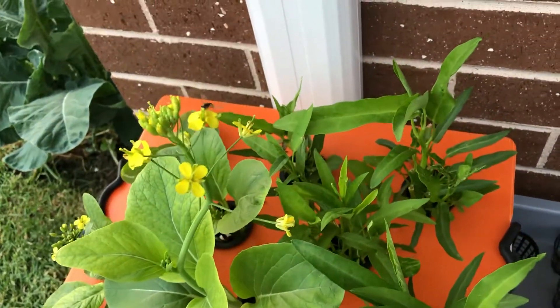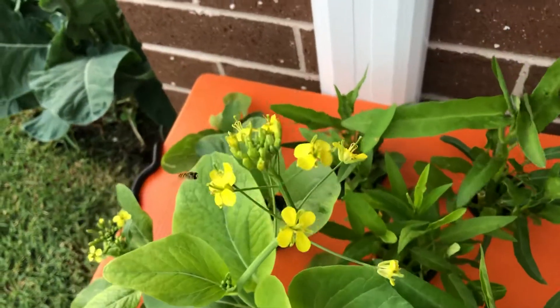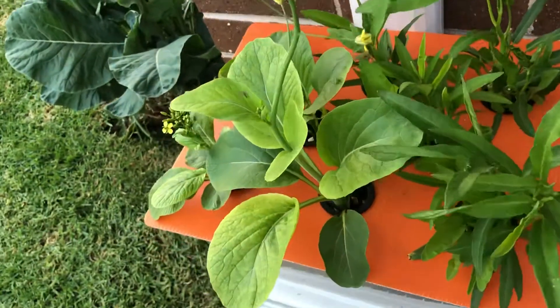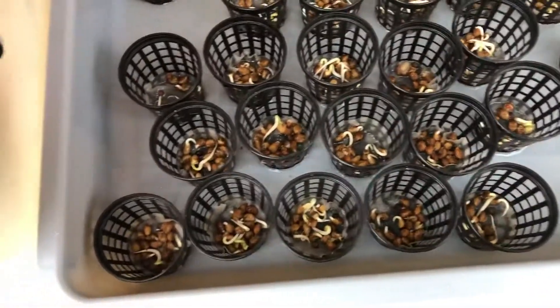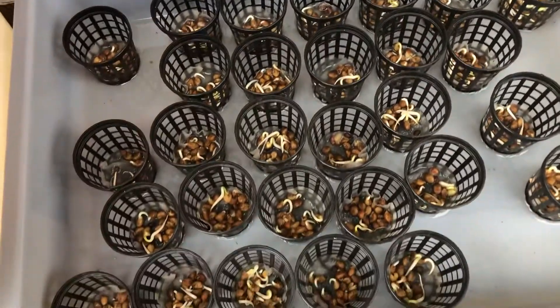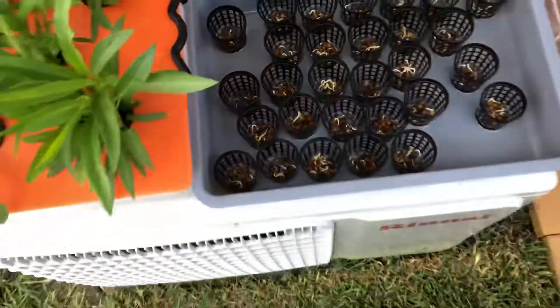Little tiny black fella — there's not many bees around in this country now. And here we germinated some Kong Kong seeds. Sometimes we do them in tubes and we do them in these as well, and they're going really well.